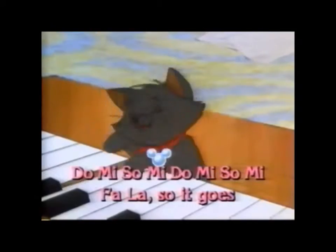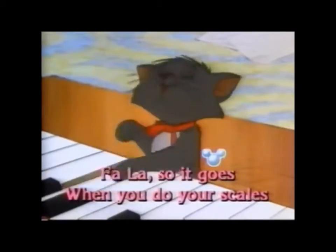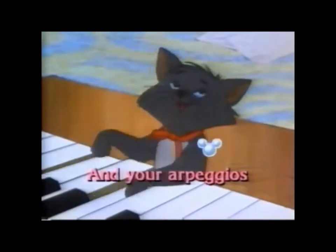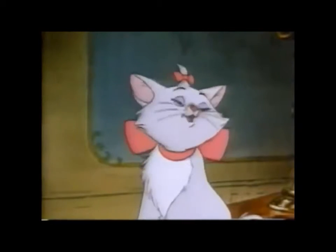Do, Mi, Sol, Mi, Do, Mi, Sol, Mi, Do — follow so it goes. When you do your scales and your arpeggios. Do, Mi, Sol, Do.